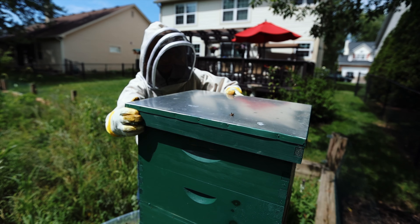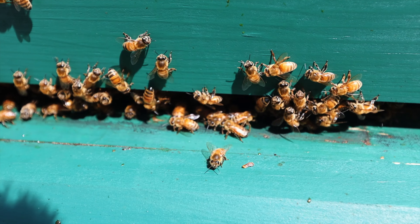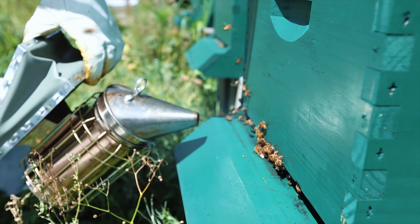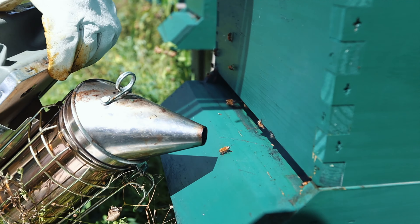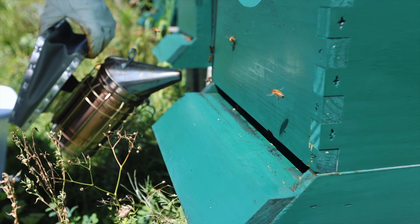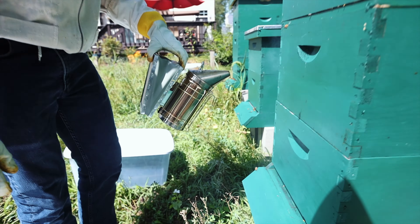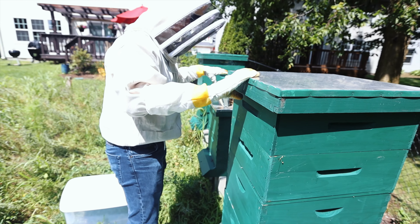Trying not to kill anybody in the process. When they're making honey, they get much more protective of their hives. Also, this time of day — it's a little afternoon — a lot of the bees are out foraging. So this is the best time of the day to do this.